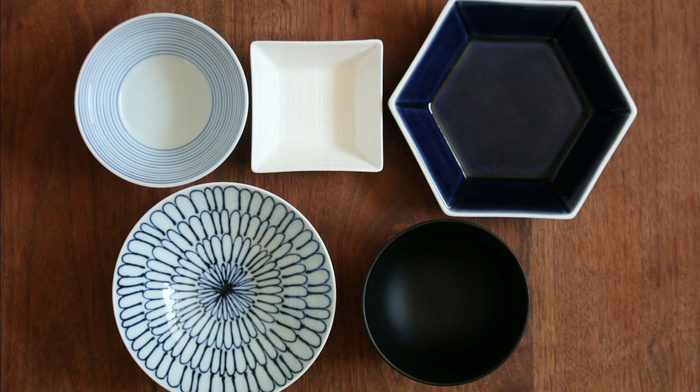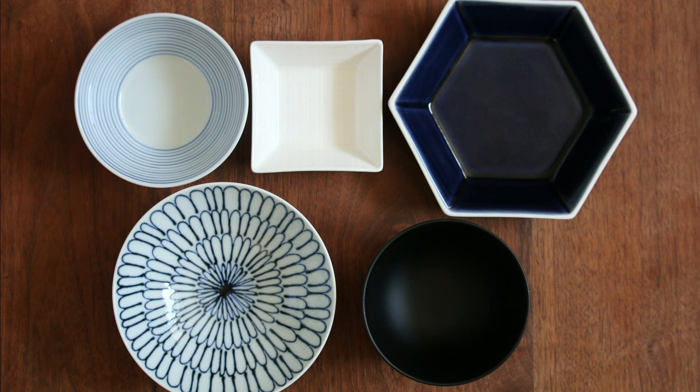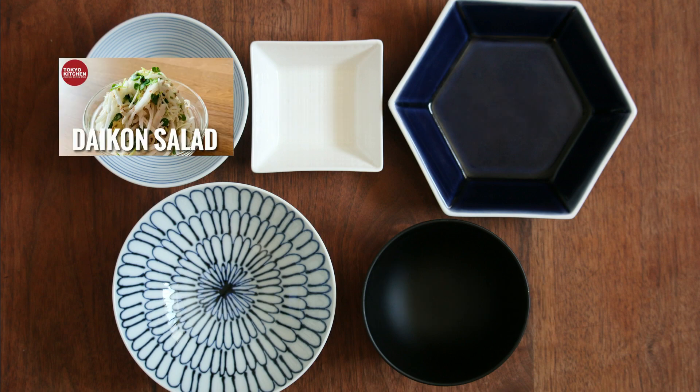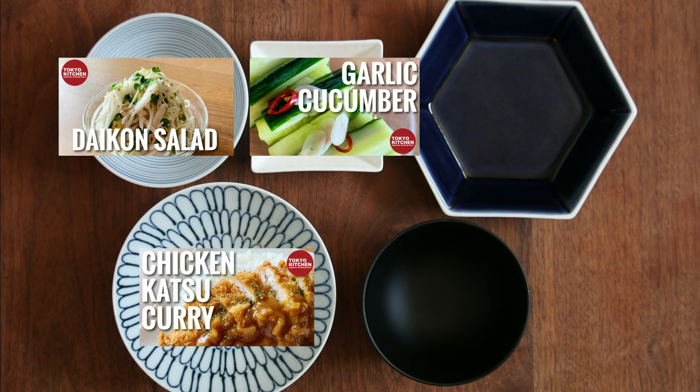This is how a standard Japanese meal looks: rice, soup, main, and one to two side dishes. The daikon salad is the side, so it goes here. And some sort of pickles — either off the shelf or homemade — for the other one. The side dishes are so light and refreshing. How about chicken katsu curry, which will cover the main, and any soup you like.